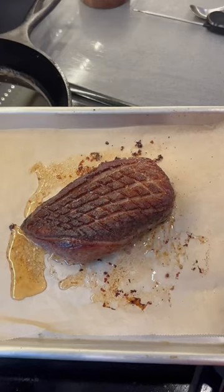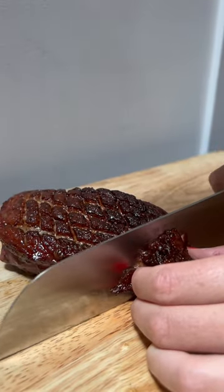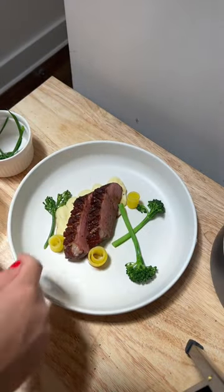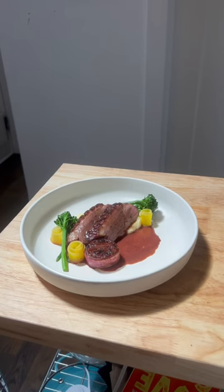I then finished it off in the oven until it reached 130 degrees and then sliced it up. I left the slices pretty thick for plating. I messed around with a few different looks but decided on this one, and it was so good.